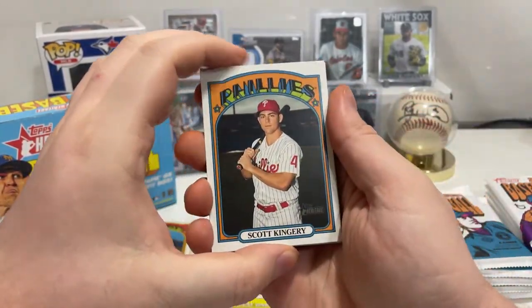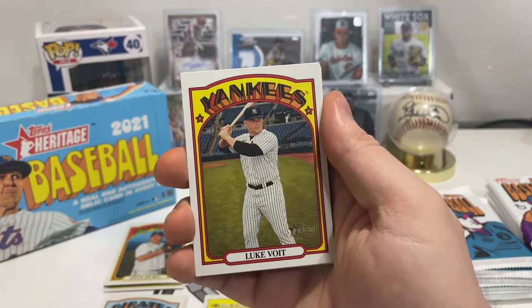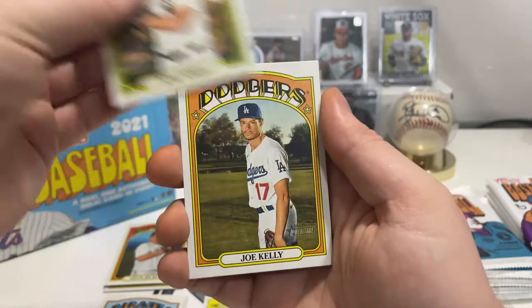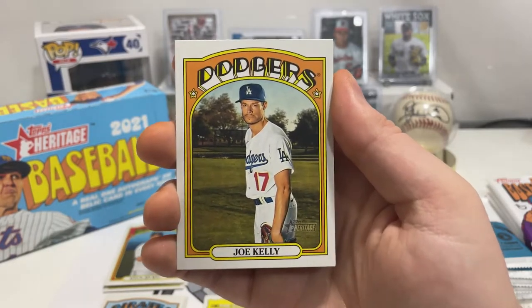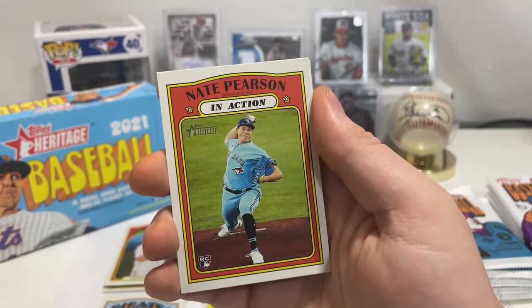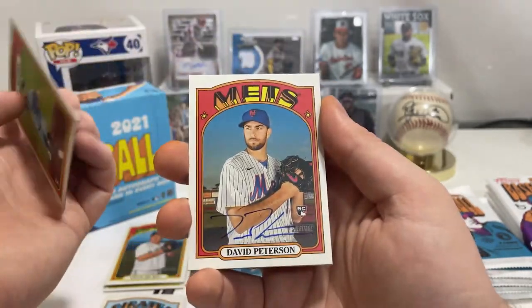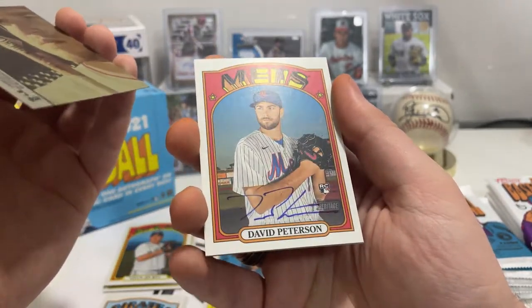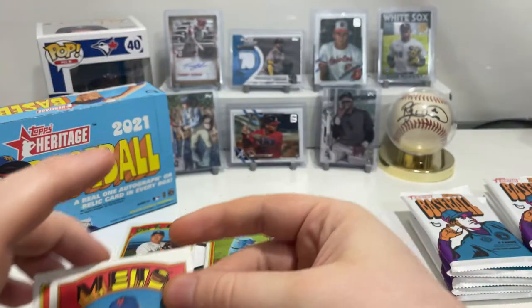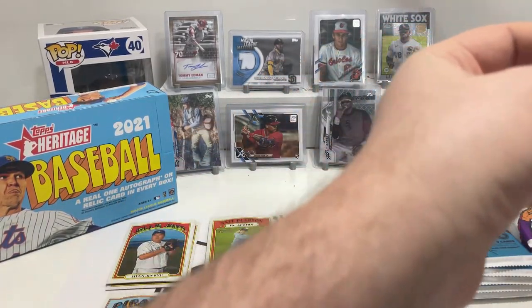We got Scott Kingery — just saw him playing against the Jays today. Luke Voit for the Yankees, Jose Abreu of the White Sox, Joe Kelly of the Dodgers, Luis Severino of the Yankees. We have Nate Pearson in action rookie card — his start wasn't super amazing. And there we have it — there's our auto, and it's a rookie card too! Let's get that bad boy sleeved up and top loaded.